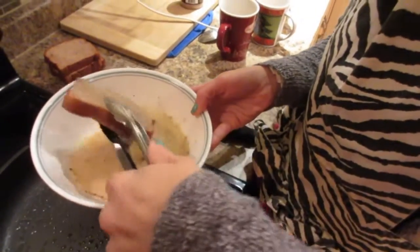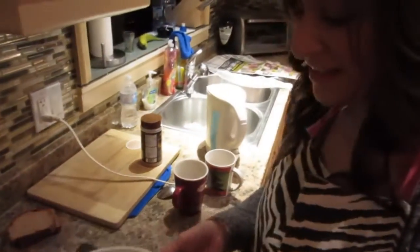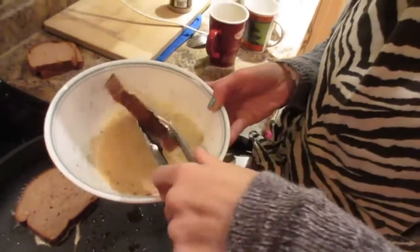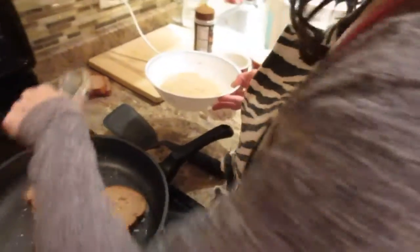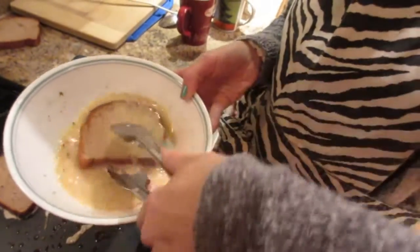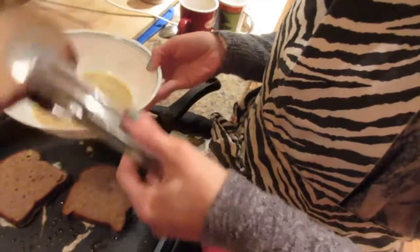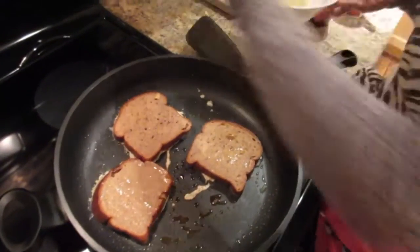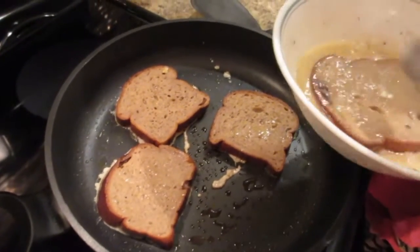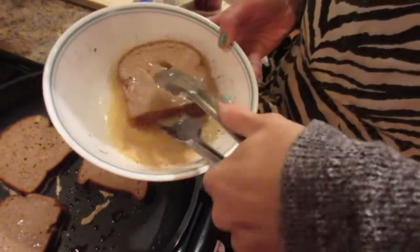I've never had cinnamon raisin French toast before — me neither! It's gonna be delicious. I just came up with it out of my brain. Kyle and I are each going to have two slices, and because it's really low in carbs, we're going to split a banana and put some peanut butter on it — that way we get all of our carbs and our protein with the peanut butter and eggs. It smells pretty delicious!